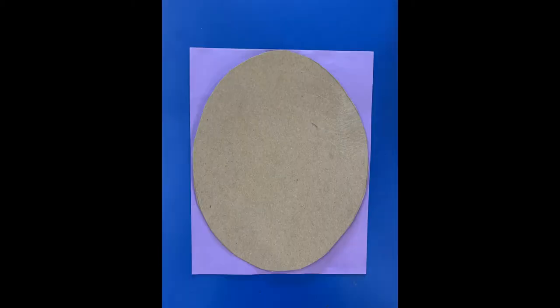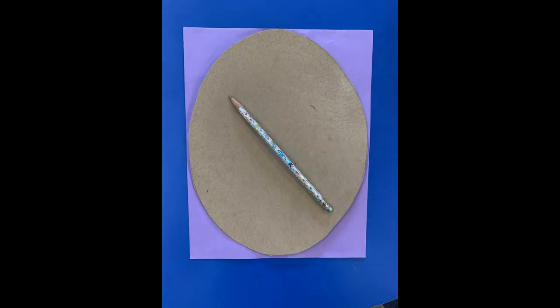Start with a purple sheet of paper. Place the oval cardstock on top of the sheet of paper and use a pencil to trace the oval onto the paper. Once you've traced the shape, use your scissors to cut it out. Now you should have two ovals, one of brown cardstock and one of purple paper.